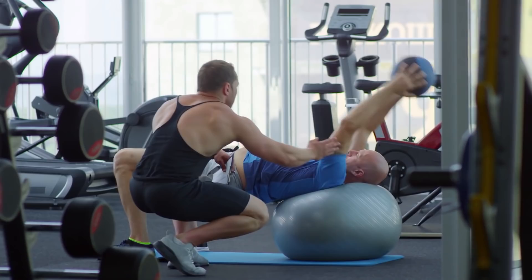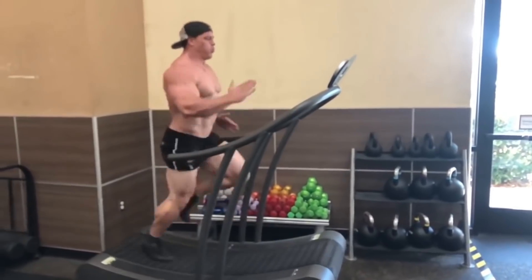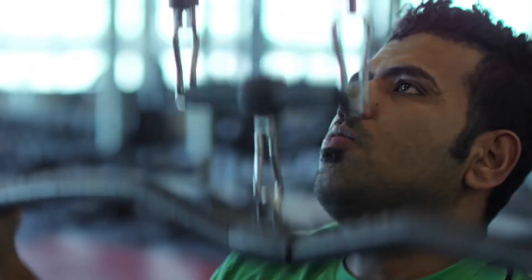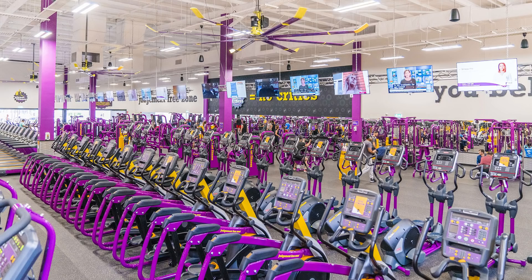You enter at first, hearing the sounds of people grunting, mediocre slightly cringey music, and the steps of cardio bunnies hitting the treadmill. The locker room is filled with old men and the dumbbell rack is being hogged by teenagers wearing stringers. This is the gym.